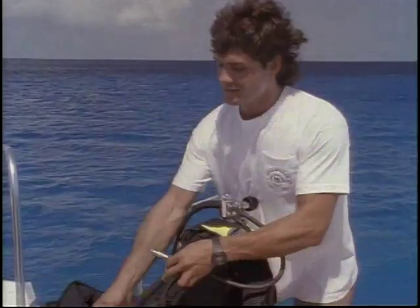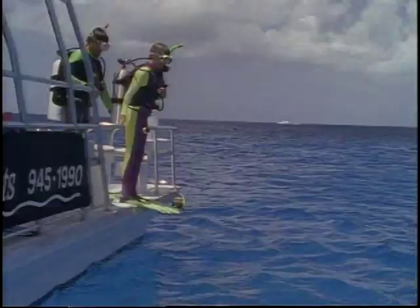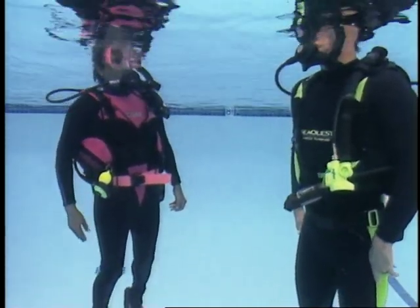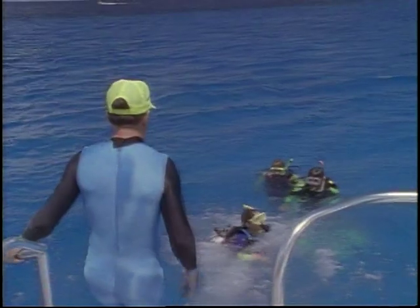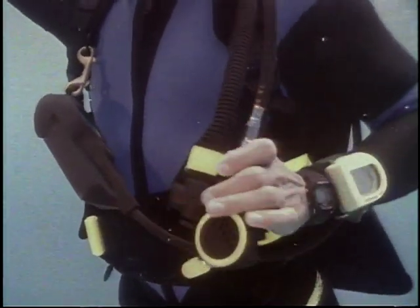Being comfortable underwater means being confident in the basic skills of scuba diving. Your instructor will guide you in these skills and in no time they will become second nature. Establish neutral buoyancy at the surface. Your buoyancy changes when you put on a scuba tank and as you consume your air supply. Descend along the anchor line. Remember to equalize frequently and add small bursts of air to the BC to compensate for wetsuit compression. Avoid sinking rapidly — this can make equalizing your ears difficult.